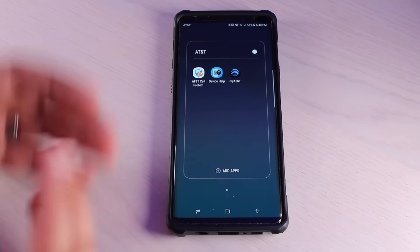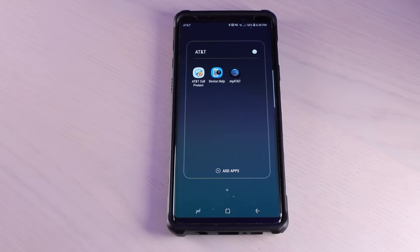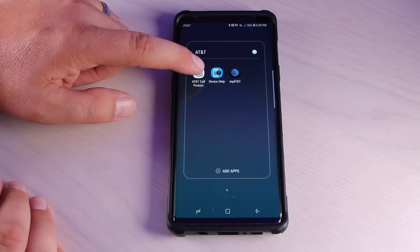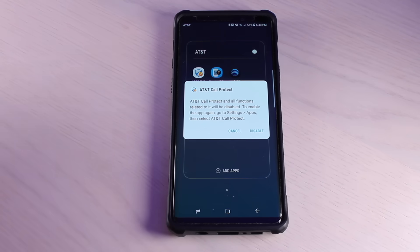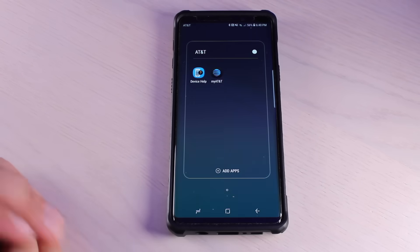My phone is an AT&T phone and I've got several applications here that I'm not going to use from AT&T. I actually removed most of my bloatware already but there are still a few things left. So if I go to AT&T Call Protect I can long press this, and with a system app you're able to disable the application — it won't uninstall completely but it's going to totally shut it down so it won't be able to run in the background using up precious resources. We'll go ahead and disable that — that one's no longer running on my phone.